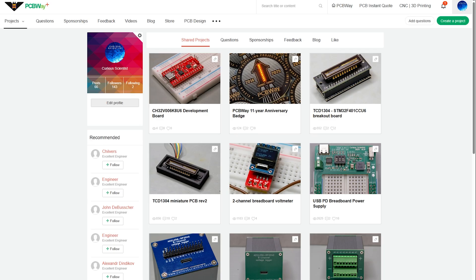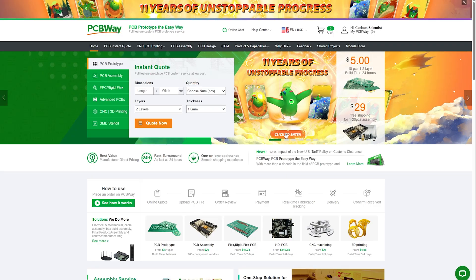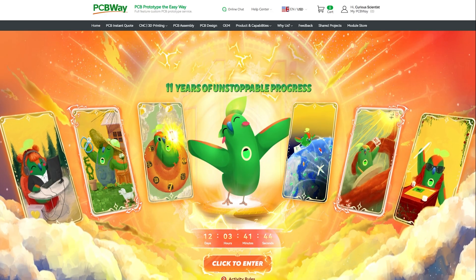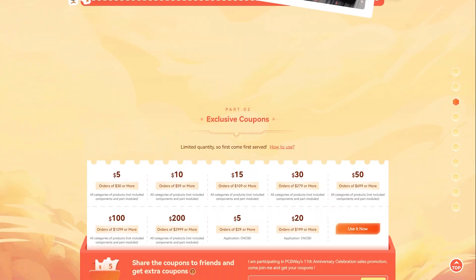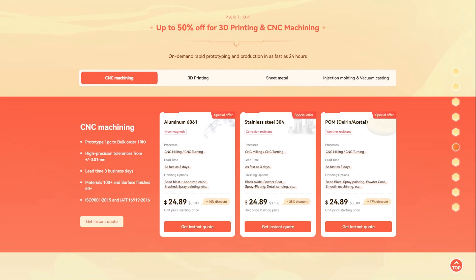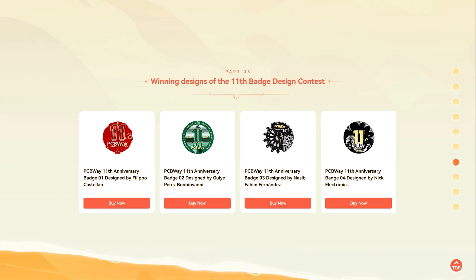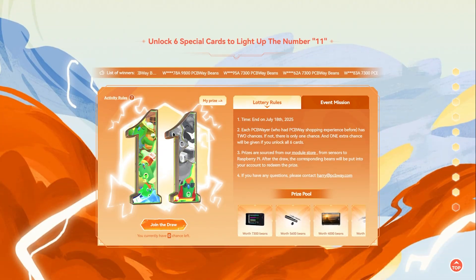If you want to get this exact same board, head over to my PCBWay project page and order it now. Either you buy my board or you want to get yours manufactured, it is a good time to visit PCBWay's website now due to their ongoing 11-year anniversary celebration. They provide exclusive coupons and discounts not only for their well-established PCB manufacturing and assembly services, but also for their 3D printing, CNC machining, and sheet metal fabrication services. It is the perfect occasion to get your complete project manufactured now.